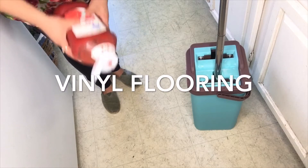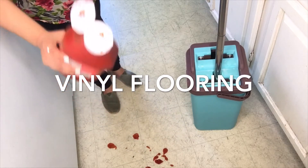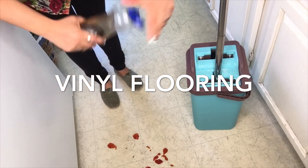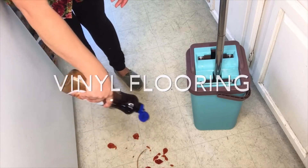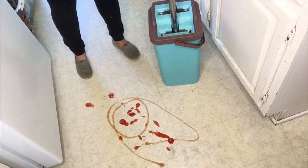So I have ketchup — I'm going to dirty my floor. And I have syrup, because syrup can be really sticky. Now I'm going to test it out.